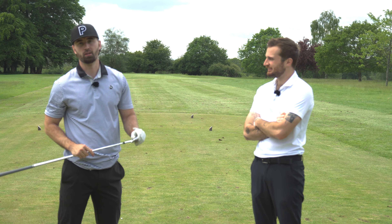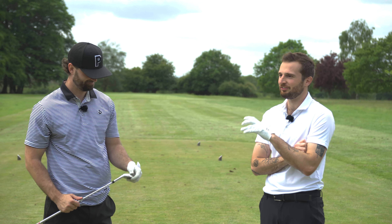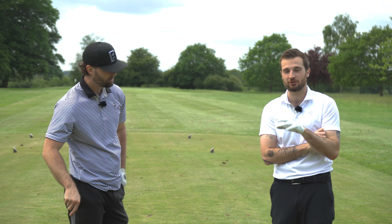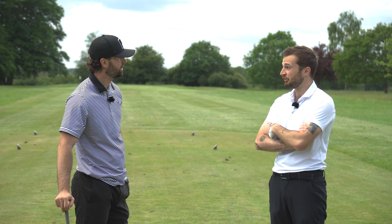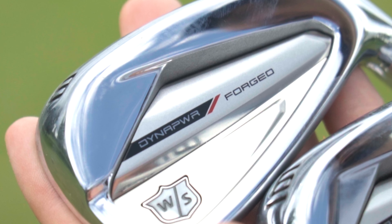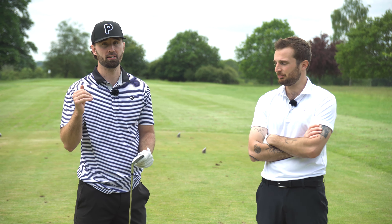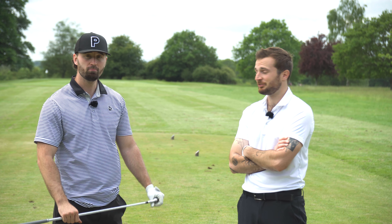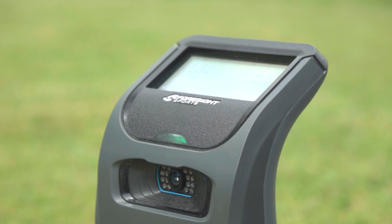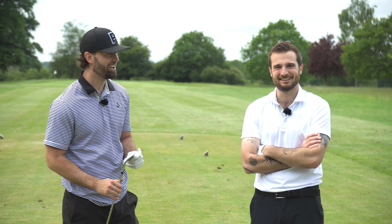The Wilson Dynapower Forged irons were called the most underrated irons of 2024 at the start, and the on-course test confirmed it. This is arguably the most impressed either reviewer has been by a Wilson iron at Golf Magic. They encourage viewers who've tried these to comment, highlight the forged aspect as putting them right at the top for player's irons this season, and tease a possible P790 comparison video if the video hits 100 likes. Johnny may even be putting these in his bag.